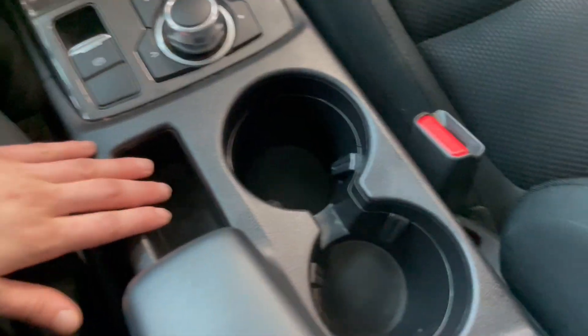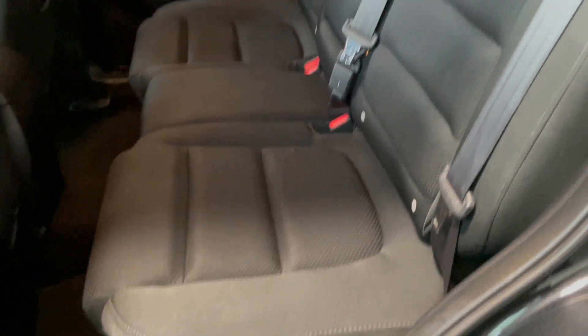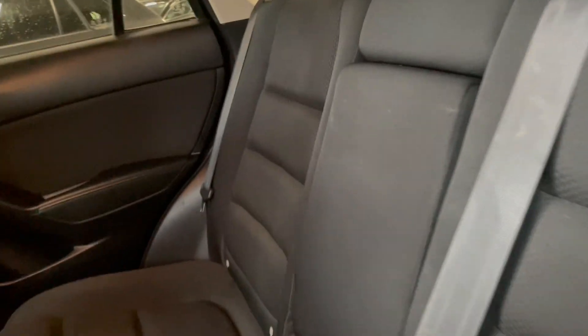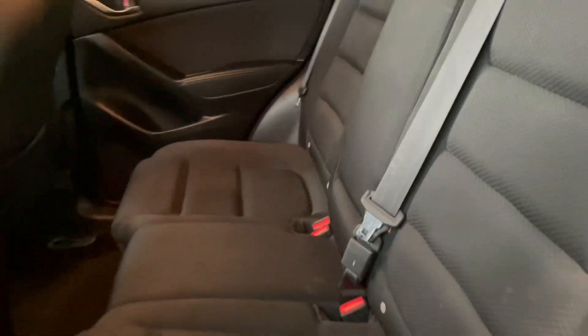We have some small storage and some more cup holders. Let's take a peek in the back. We do have some storage space on the door and our window controls here. We also have a pouch behind the driver and passenger seat for additional storage. Going over to the black fabric seats, you get three. And if you were wanting an additional armrest or cup space, this does fold down and give you just that.